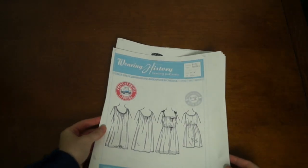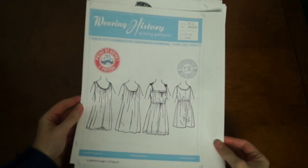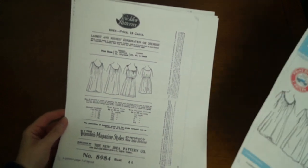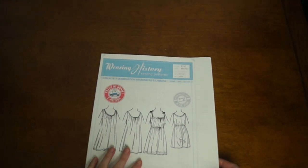Today I'm making a chemise pattern circa 1917 from Wearing History. This pattern is a bit later than I originally wanted, but chemises didn't change much from the beginning of the 20th century, so I figured it would work for my Edwardian undergarment set.